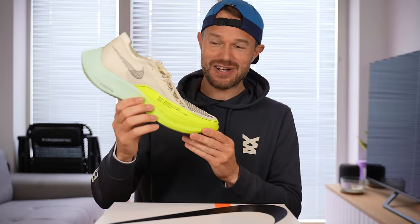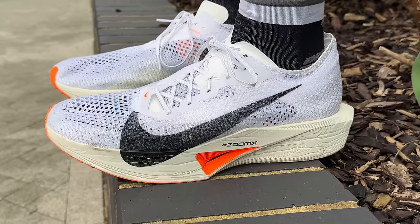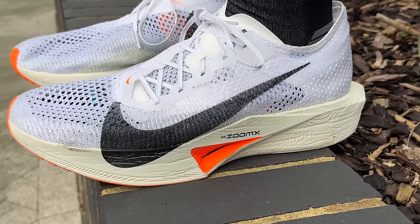Hello everybody and welcome back to the channel. It is time — the legendary Nike Vaporfly version 2 has had a pretty significant update. Version 3 is here, it's in this box, ready to go. Let's get stuck in and see if this new one is going to be any good. Super excited for this one guys, let's get this video done.